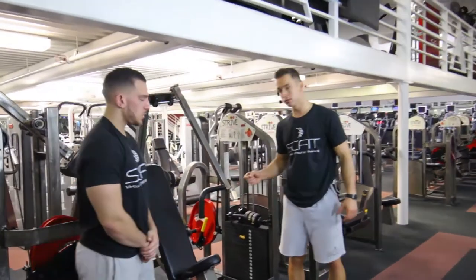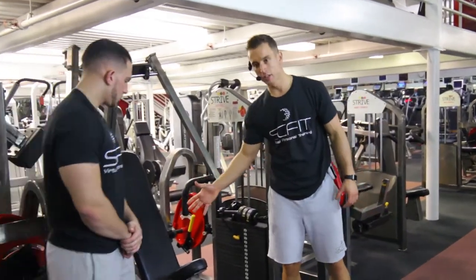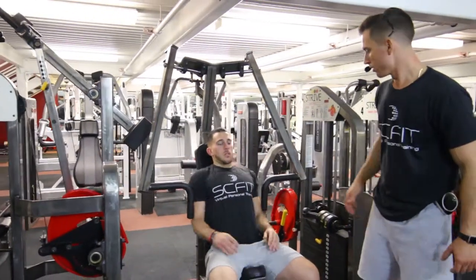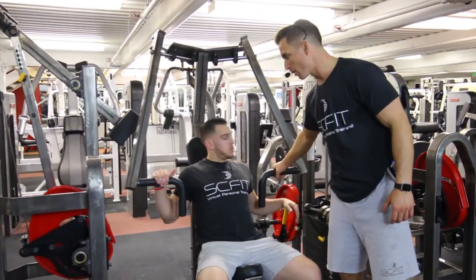We got the chest press machine. First thing he's going to want to do is take a seat, his back pinned up against the bench, and his hands placed on the bar.